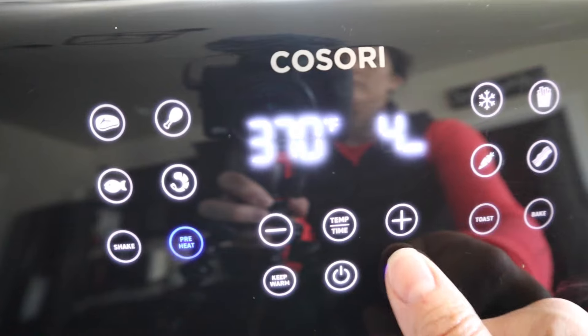Number twenty-four: after washing out your basket, just pop it in the air fryer and run it for a few minutes to dry it. It's easy and quite frankly very effective.